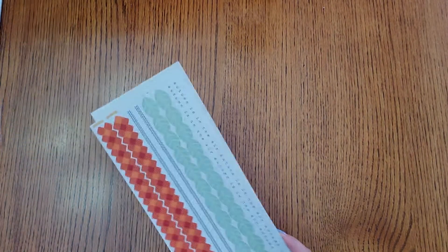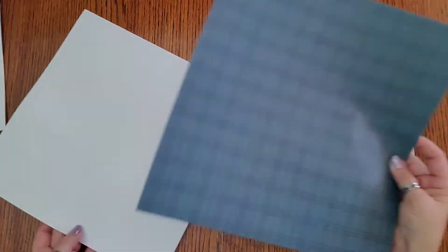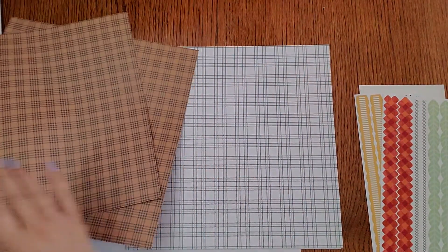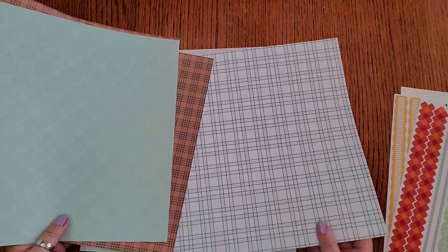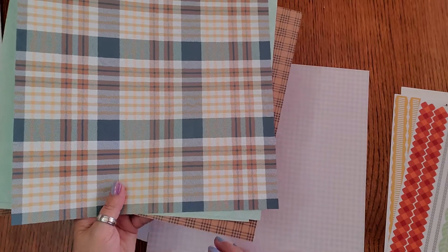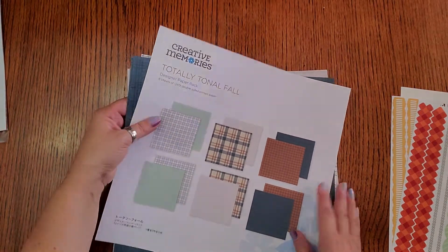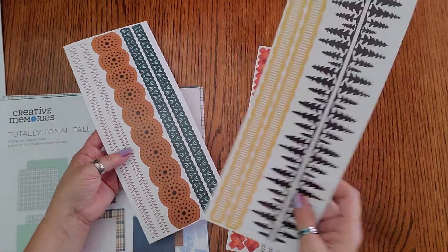There are a few tonal ones that came out — everybody's loving the tonal. We have a Totally Tonal Fall. Look at this blue — it's going to be great with sweaters and jeans, going to make fun pages. The plants are really pretty, so it's browns and greens and blues and a cream color. This one is my favorite! It comes with six pieces and it's only five dollars for the Totally Tonal Fall paper pack.